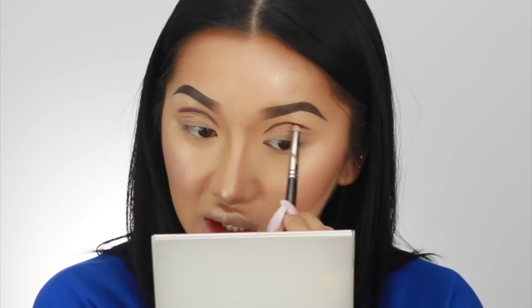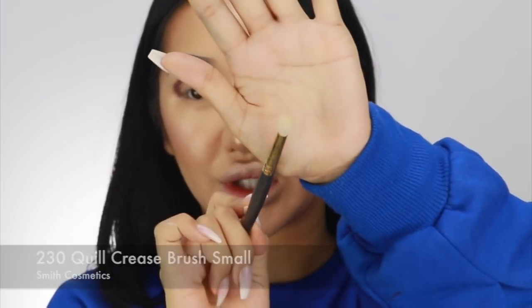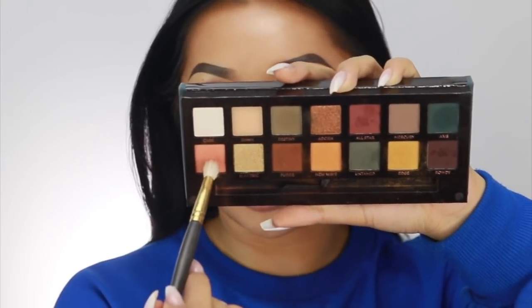Now I'm going in with a pencil brush — the MAC 219. Because this pencil brush is a bit bigger than that liner brush, it literally just goes back and forth and starts to blend out that line while still keeping it a little bit defined. Don't worry too much if you get this all messy because we're going to clean it out with concealer anyway. I'm kind of bringing this bit down and connecting it to make almost a V shape. It's so hard to blend out now because the colour is so strong. Next up I'm going to use my Smith 230 brush — it's like a small rounded brush. A MAC 217 will also work. I'm going to go in with a bit of Rowdy on the brush and then dip it in a little bit of All Star as well.